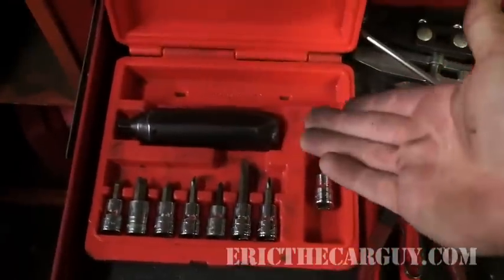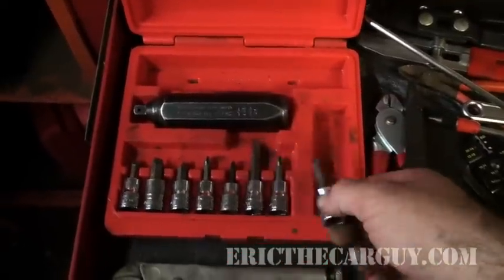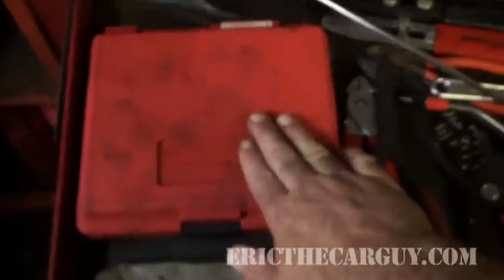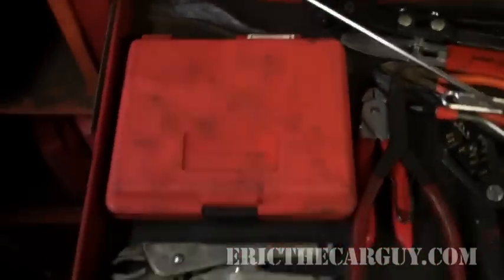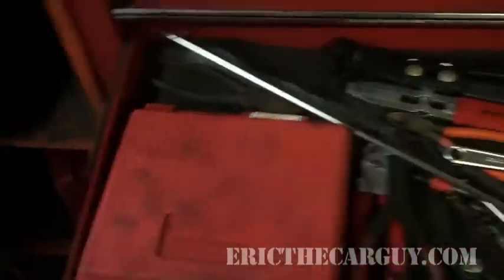Somebody kept asking me about my impact driver — well, here it is. The snap-on set, and why am I breaking bits? Because I do. I've got a Mac version of this too, and to be honest it doesn't seem to break bits nearly as much as this one does, and it is of a different design, so perhaps there's something to that.